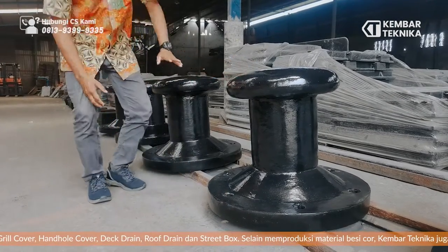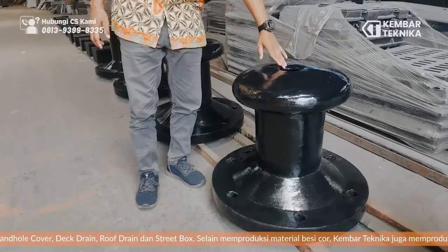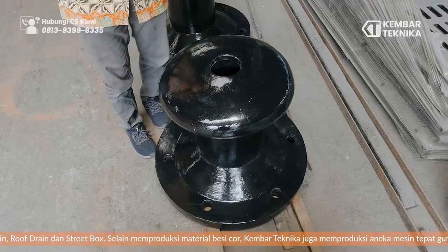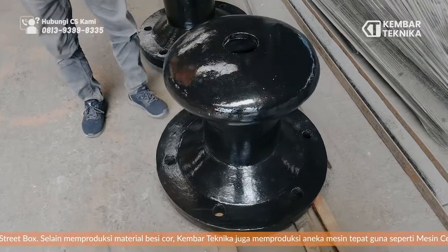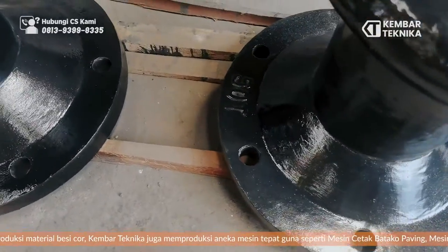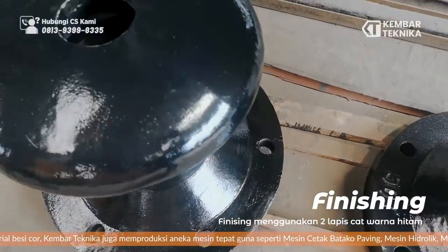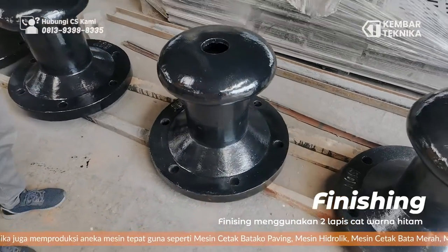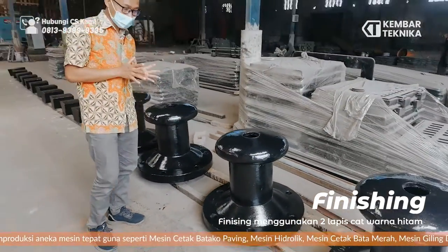Dan di sini ada lubang yang kita jelaskan, ini adalah untuk cor-betannya di sini, jadi dia bisa menambah kekuatan dari bolar tersebut. Ini adalah kapasitas yang 50 ton. Untuk finishing-nya kita cat warna hitam, tetap kita lapisin dua lapisan cat.